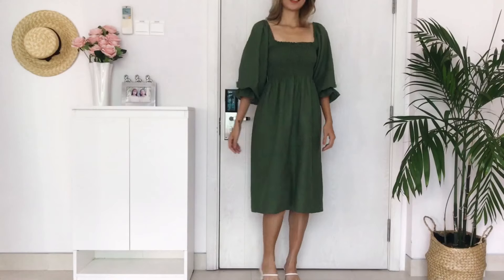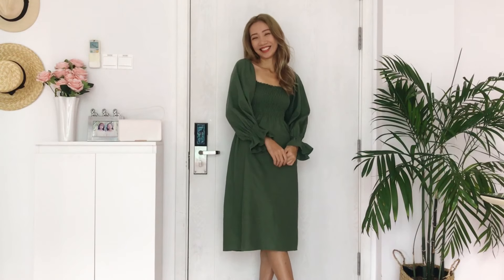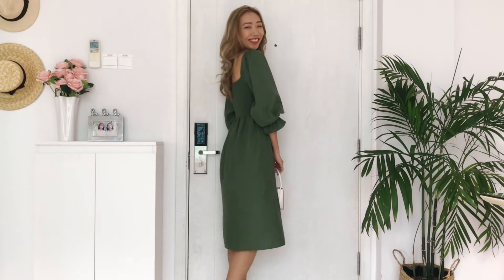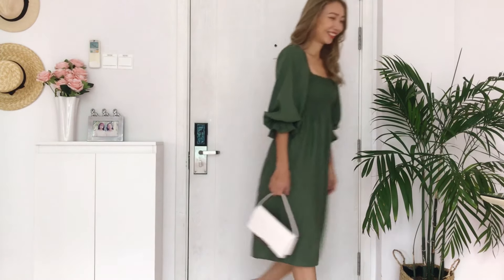And I finished this DIY! Here's my final result — I really love this dress. It's so beautiful and suitable for all occasions. I hope you like this DIY and subscribe to my channel to see my upcoming one. See you next week!